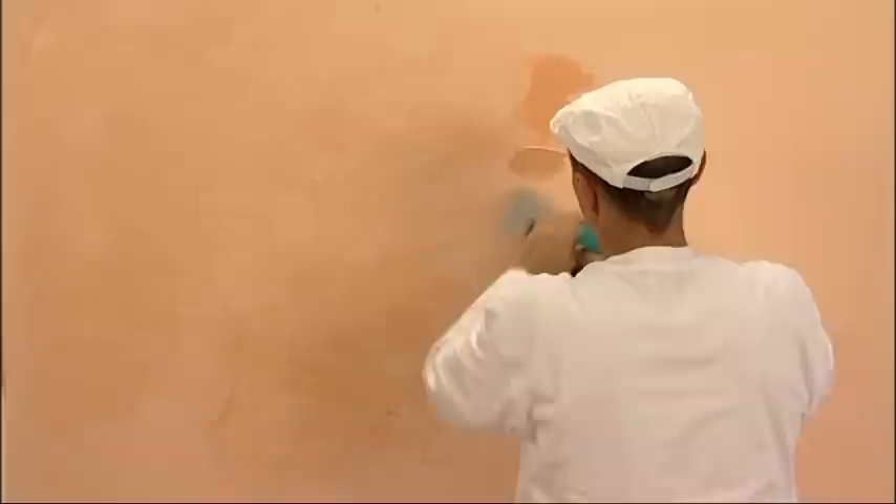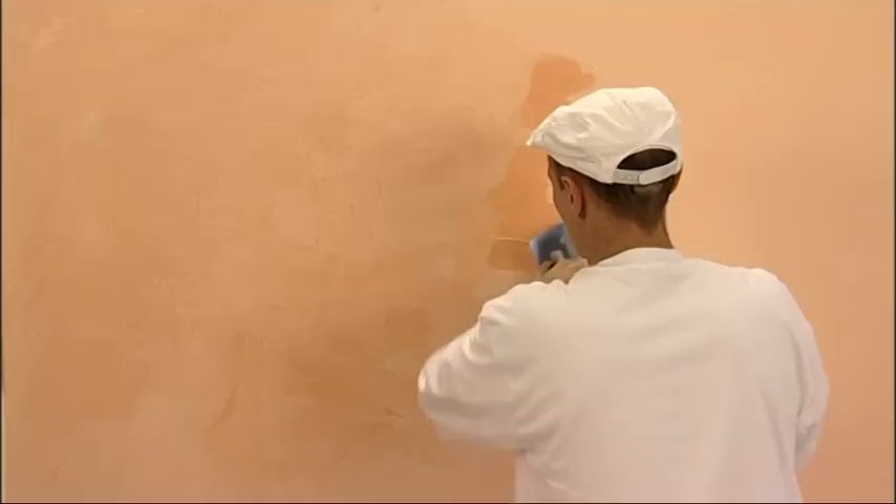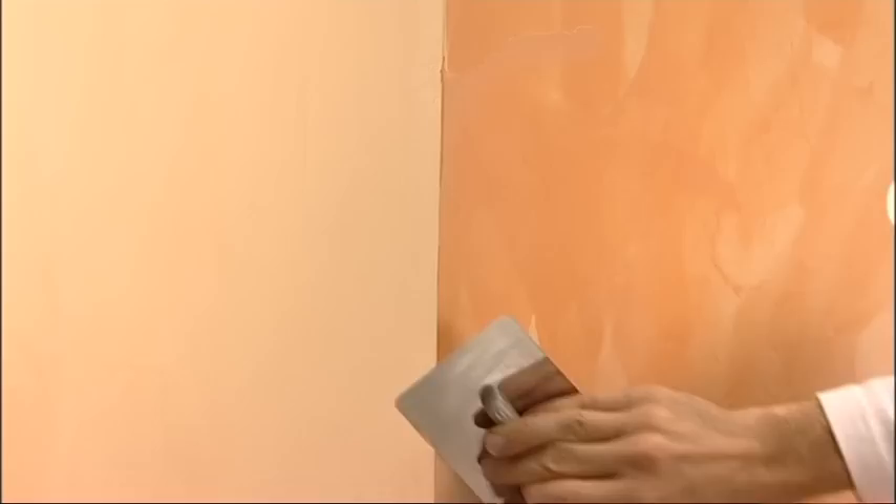For the third coat, in the case of joints, it is necessary to suspend application irregularly. Then start again from the joint in the opposite direction. Once the joint has been carried out, come back with the spatula onto the surface and apply decisive pressure. The application of the third coat is not carried out by stopping at the corner, as for the previous coats, but by continuing along the next wall.